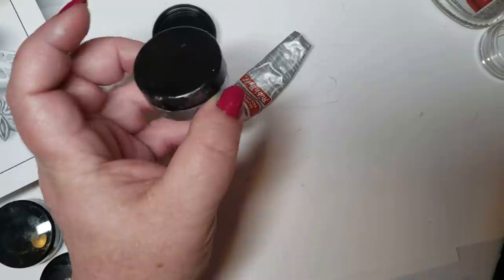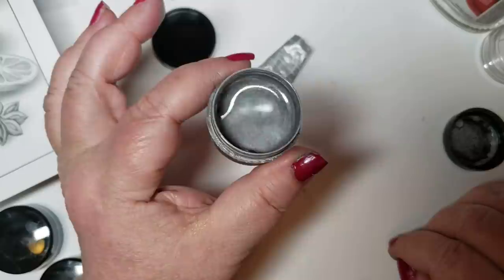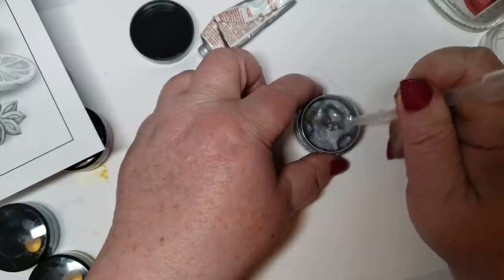A day went by and I actually forgot about it. I was going to order a new tub of it. And when I opened it up, this is what I had — liquid silver. Gorgeous. How am I going to use this? This is probably reconstituted for two days, and it's thick on the bottom — needs a little stirring.